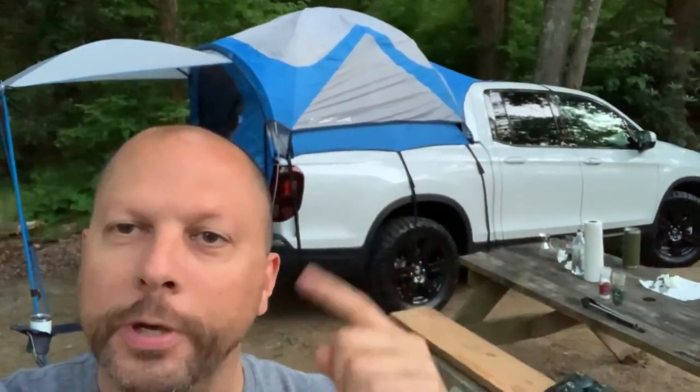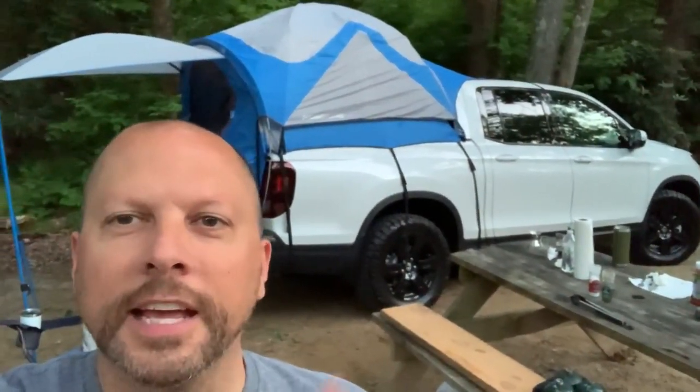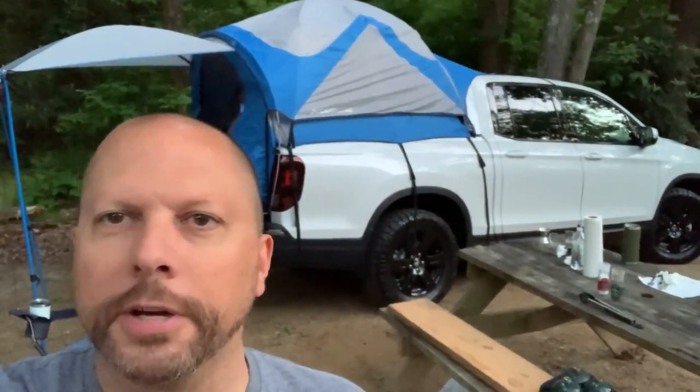We got the queen mattress blown in there. It's amazing. You guys got to check it out — for $250, I think you can get them for maybe $300. They fit perfectly. Enjoy.